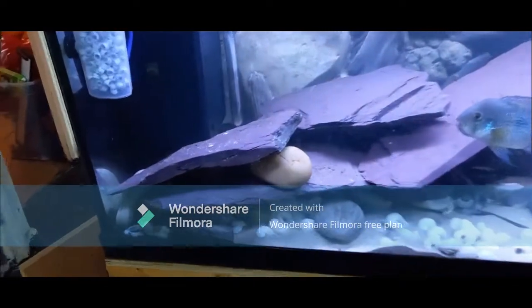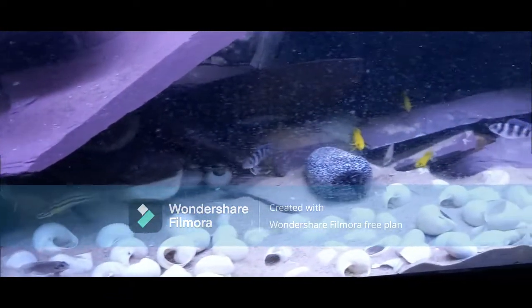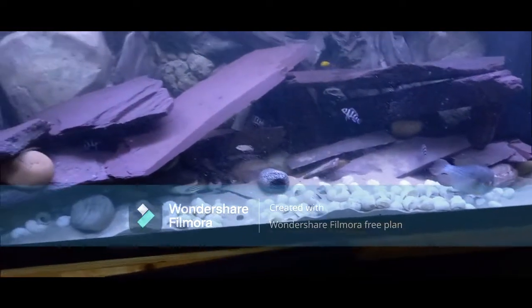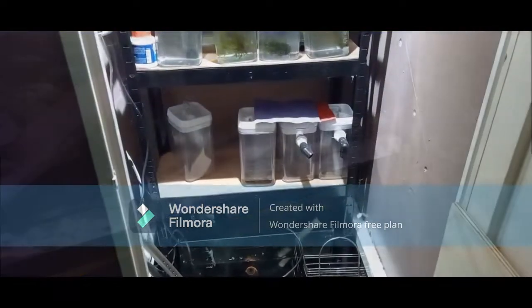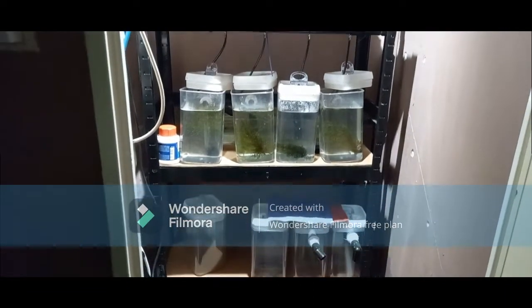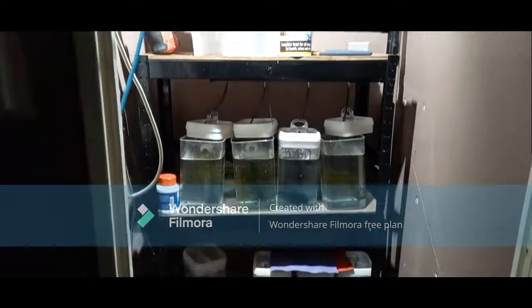We're going to cross over to the five-foot tank, which is a Tanganyikan setup. In there we've got tropheus, some lamprologus gold, some other species, and shell-dwellers. Artificial background, shells, sand — this is my little breeder station. I keep my breeders ready, and everything is an ongoing project.